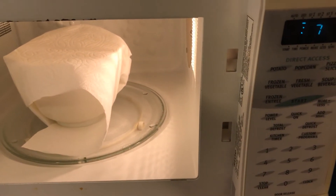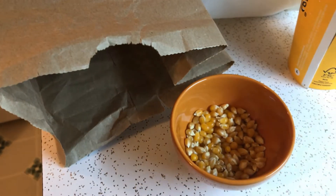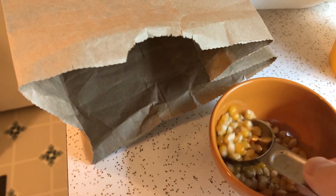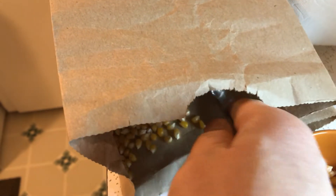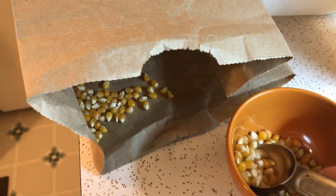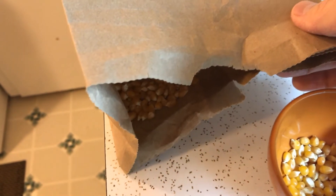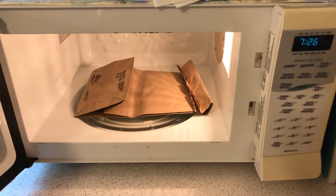Next is the paper bag. I was hoping to find a small paper bag, but I only have this larger one. So I'll put two tablespoons of popcorn in it and give this about two minutes in the microwave to see what happens.